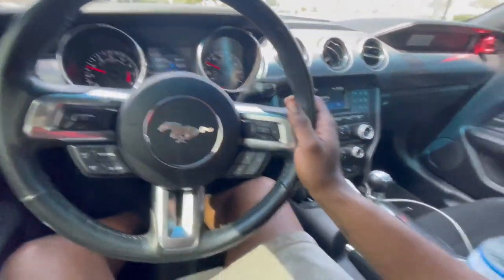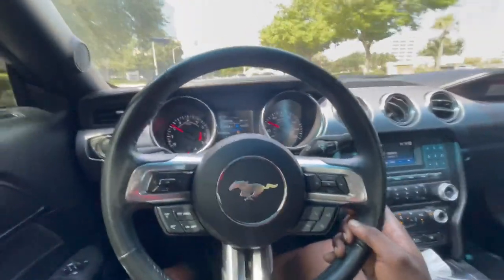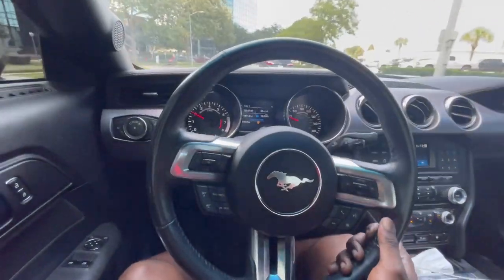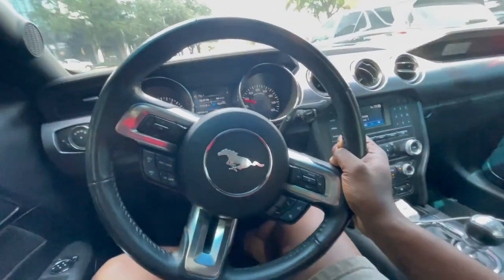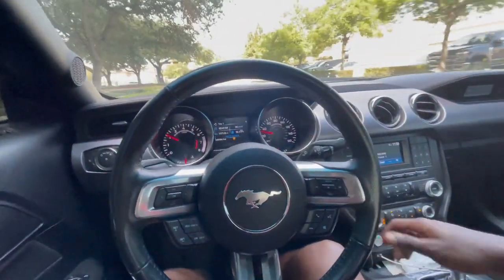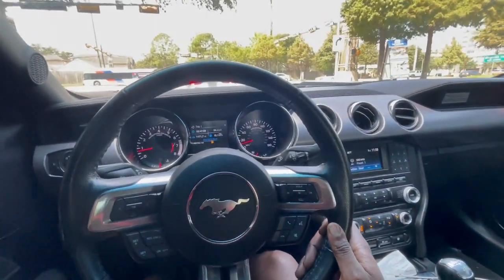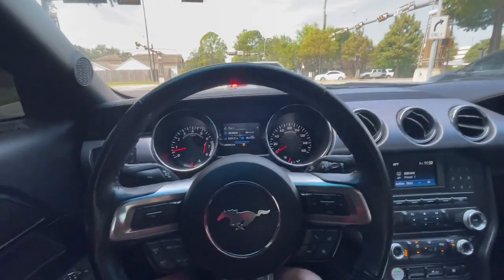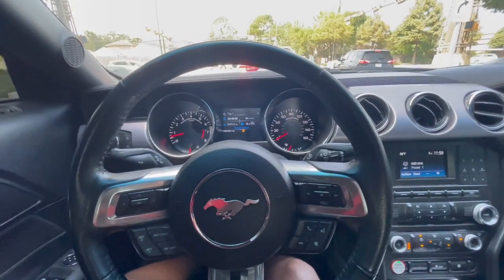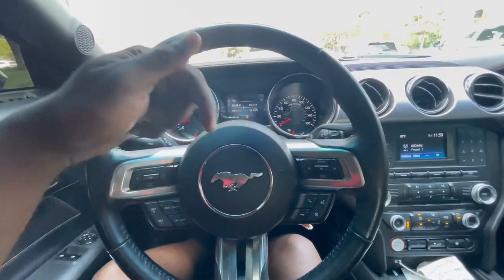I'm so ready to get on it. I'm really excited to see how this clutch performs. They say that it grabs crazy — that's what they say in the comments. We'll see. Y'all hear that? Yeah, it has a little bit of clunking. If you guys have Eibach lowering springs, please comment down below and let me know if that's normal, because I'm actually worried about that. Let me know down in the comment section.